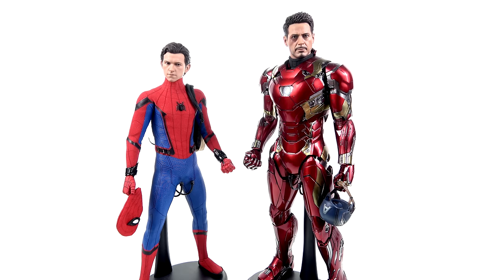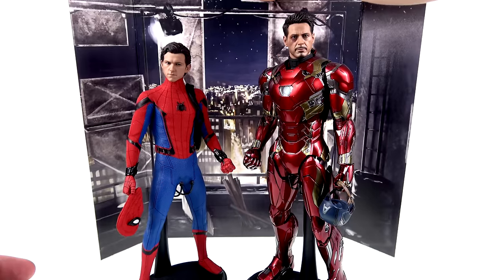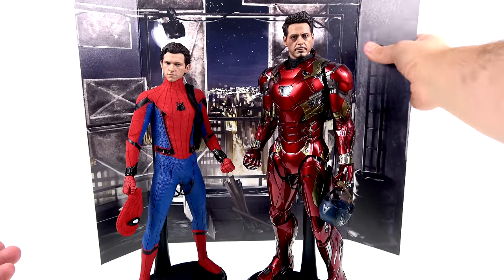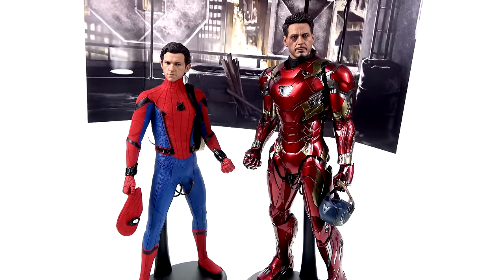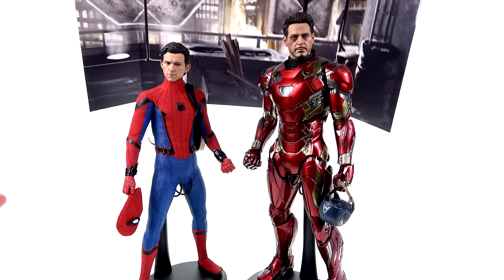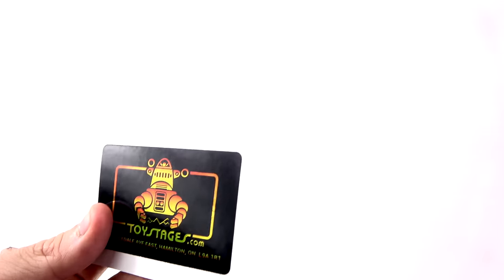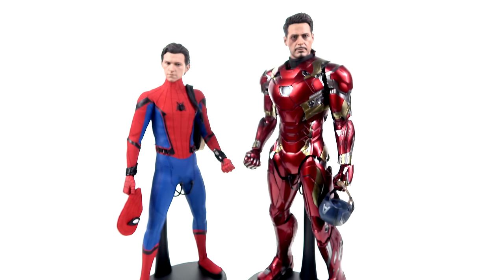Many of us collectors love displaying our figures, and one really great way to enhance your display is with backdrops. I have used backdrops for a long time — this is one of the Toy Hacks ones, a rooftop sort of thing I use currently for my Daredevil display. Toy Hacks, or Toy Stages — I think they changed the name — has been my go-to for a long, long time.